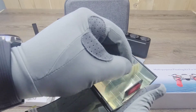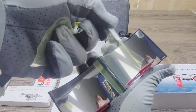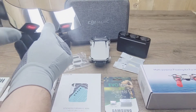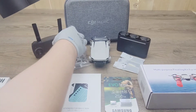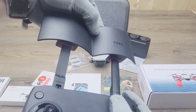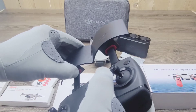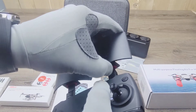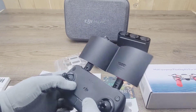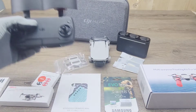Alright guys, there they are. Peel this off before application. We'll go ahead and place them like so, then just gently push in on each side, one at a time, slowly, and bring it down. You don't want to be too rough with it and snap the plastic. And there you go — there's your range extenders. That's what they look like. Let's go ahead and get on into the next item.